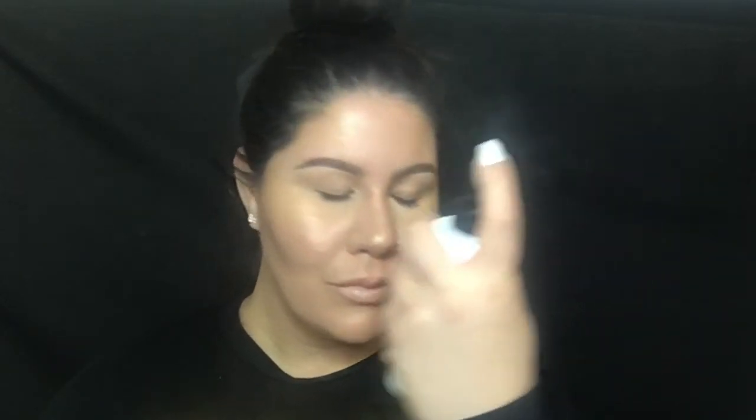Last but not least I'm going in with the Cover FX Illuminating Setting Spray — just giving it a little shake and spritzing it on my skin. Look at that glow, you guys! Thank you for watching, give this video a thumbs up if you liked it, don't forget to subscribe, and I'll see you in my next video.